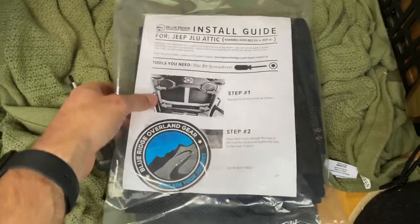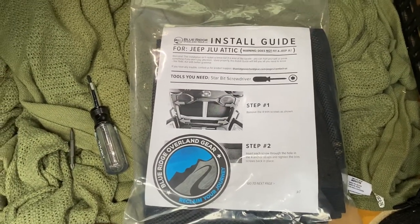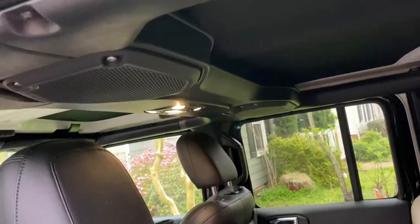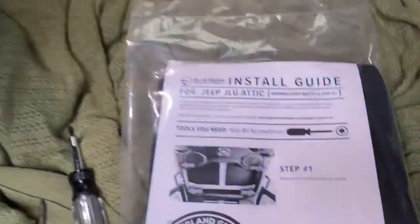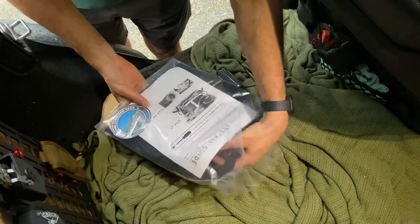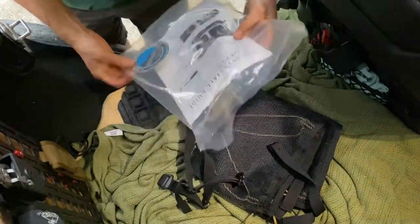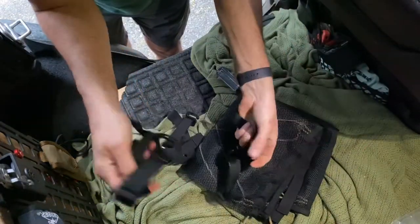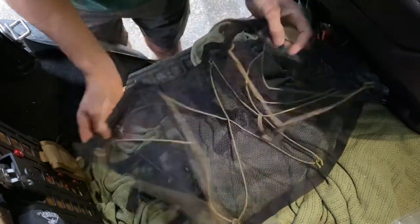All right, we just got this in the mail. This is our Blue Ridge Overland Gear JLU attic. It goes right by the sound bar using factory screws. Let's take it out and see what it takes to put it together. Inside you get four straps and then the actual attic itself. Pretty simple.